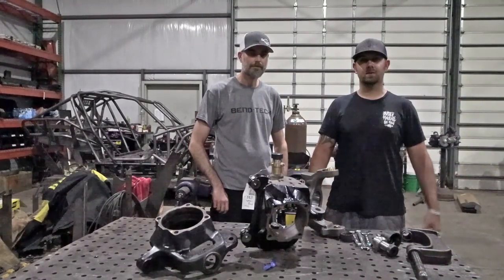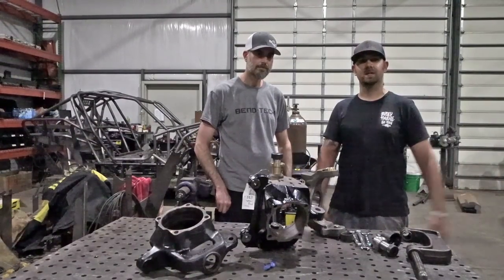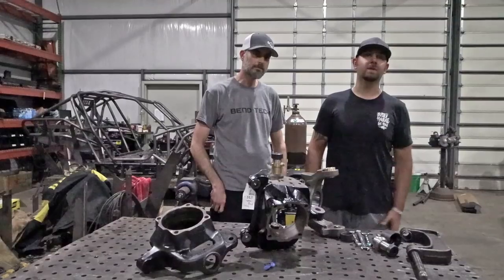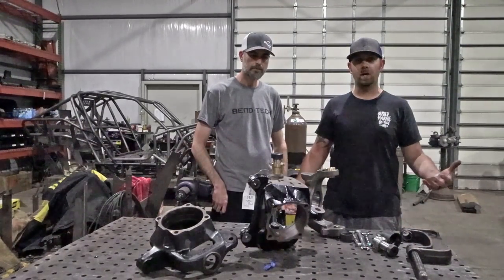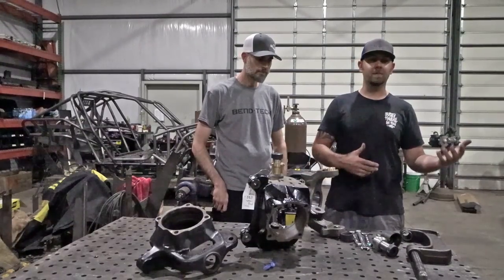What's up everybody? This is Jake Berkey with Bust a Knuckle Off-Road and this is Trey. He's the guy you're gonna be calling and talking to most of the time whenever you give us a shout. Today we're gonna bring you an installation video on the ball joint eliminators. We get a lot of questions about how these things go together, what they are, why you need them and all that stuff.